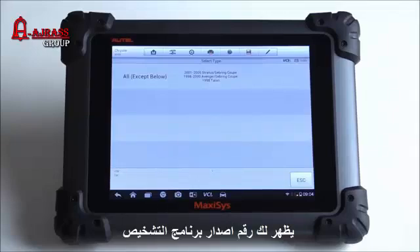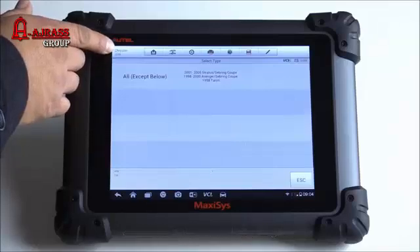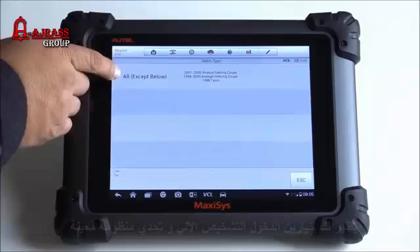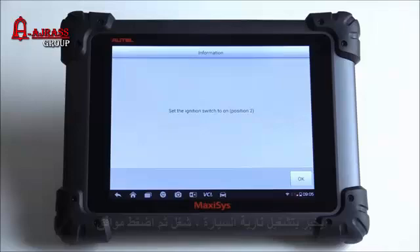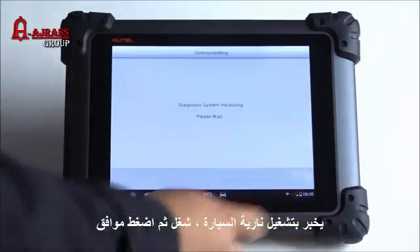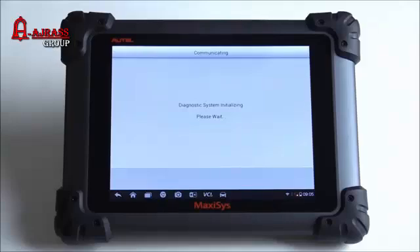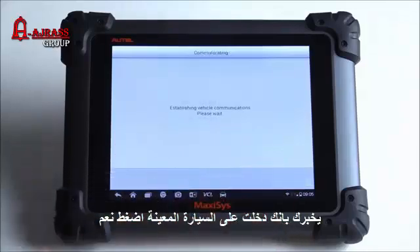There is a version of the software — this is Chrysler version 1.01. It gives me two options: particular years or all except these years. I'll click on the first one. It says set the ignition switch to on, which it is — hit OK. It detected the car: model year 2011 Dodge Charger. Hit yes if that's correct.